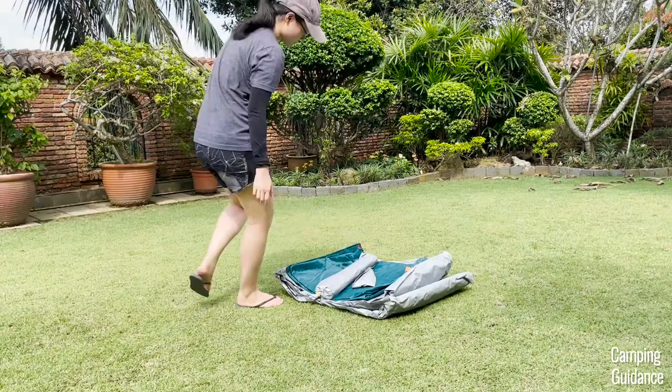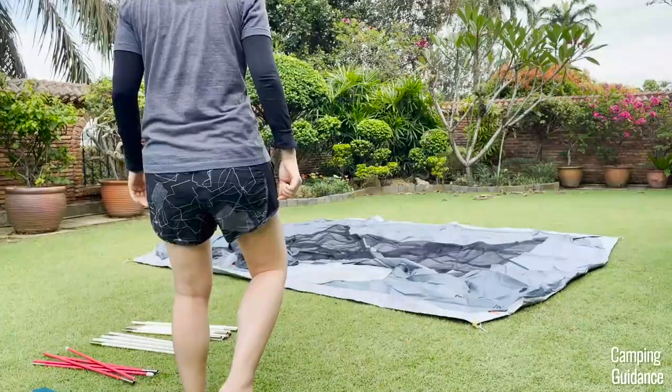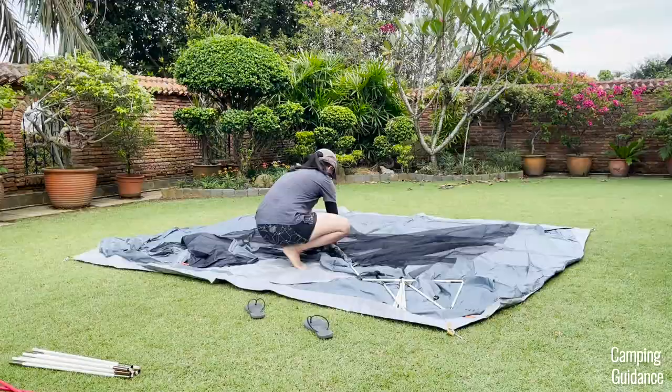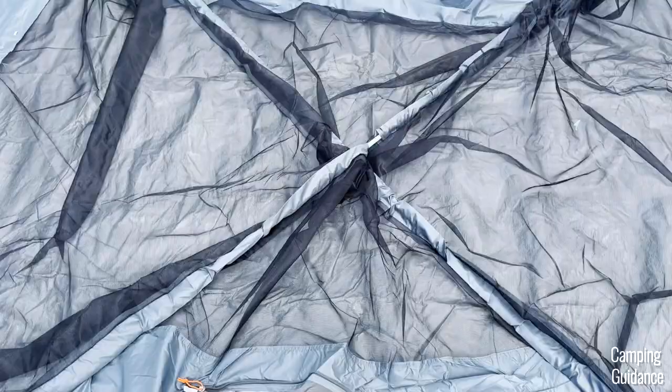To set up this NTK Cherokee tent, first unfold the tent and lay it on the ground. Next, grab the two white fiberglass poles and insert them into the two blue pole sleeves at the center of the tent. When you're done with both poles, this will form an X shape across the tent, which looks like this.